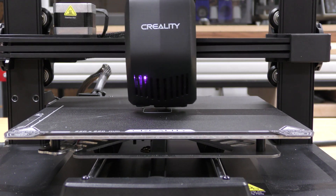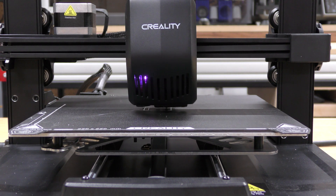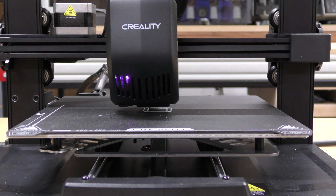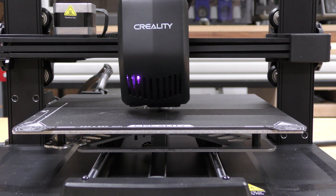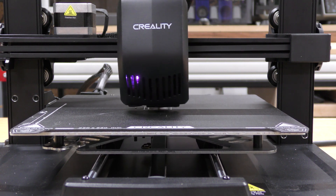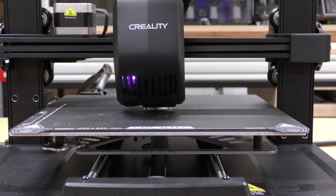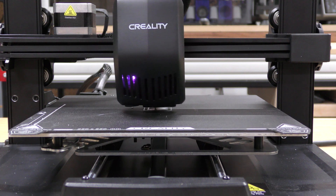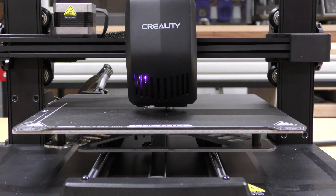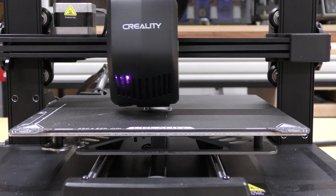It's starting to print now. When I sliced it, it said it would take about 19 minutes. This machine claims to have 250 millimeters per second speed with 2,500 millimeters per second squared acceleration. When I sliced this with the standard settings in the Creality slicer, it printed at about 180 millimeters per second, which is very reasonable — still about three or four times as fast as a regular Ender 3. It's pretty fast, but really quiet too. The parts fan kicked on and it's still pretty darn quiet — if that's as loud as it gets, I'll be pretty happy.